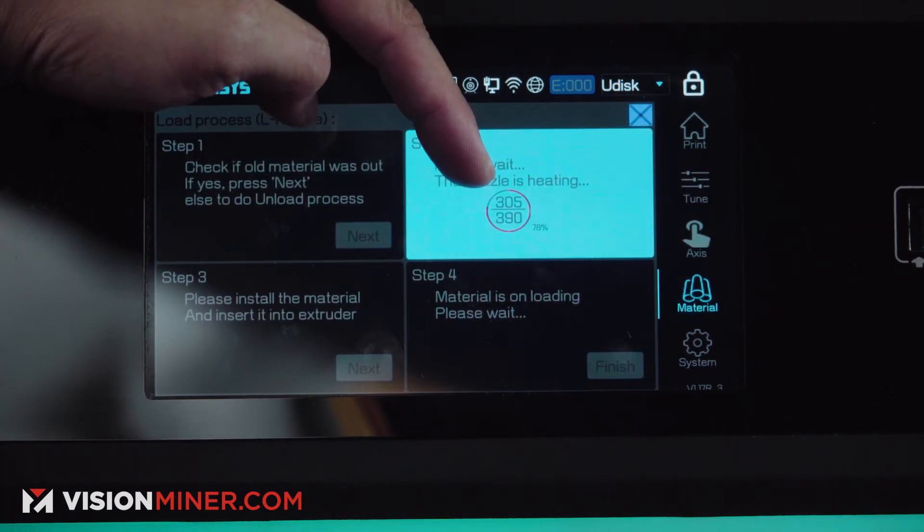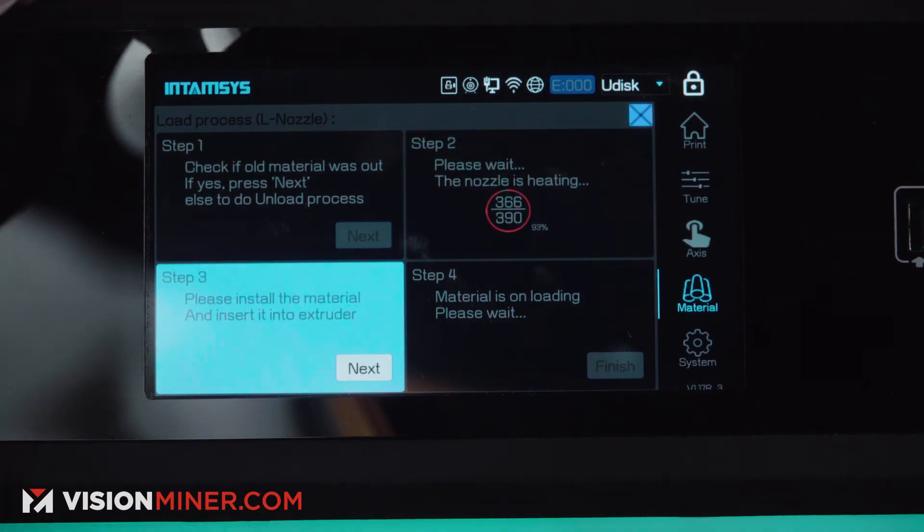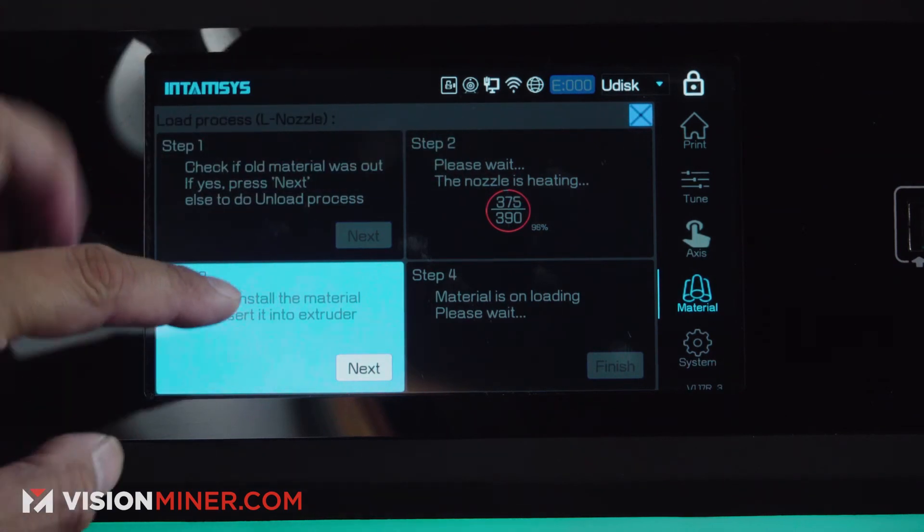The temperature is going to go up — this one we have set for 390. So we'll wait for that to go up. Now that the temperature is up and ready at 390, you go ahead and press next.